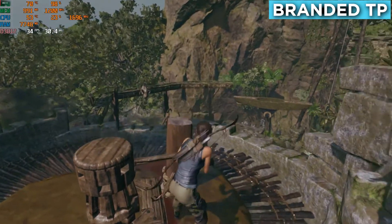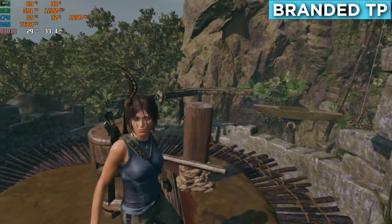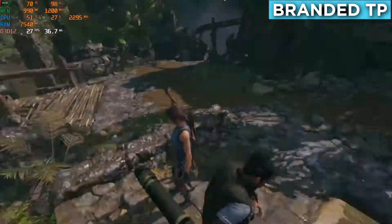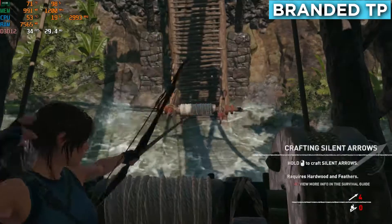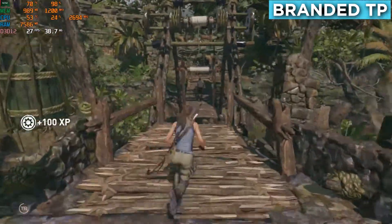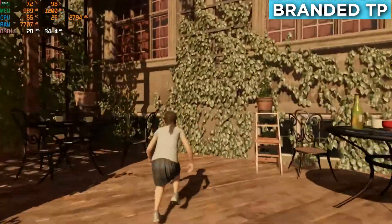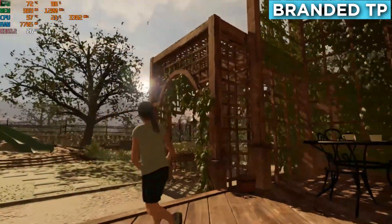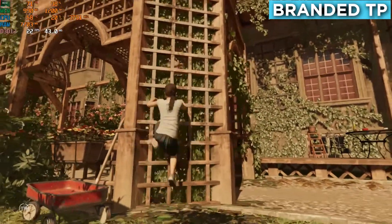These are initially much better results. Let's play for half an hour again and see how much the temperature can rise. After half an hour, GPU temperature is still around 71 to 72 degrees, which is far far better than the previous temperatures.